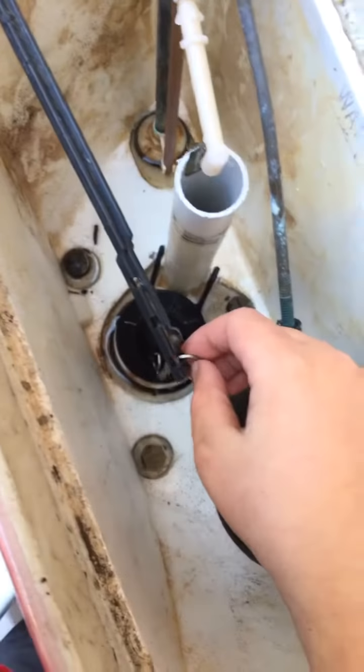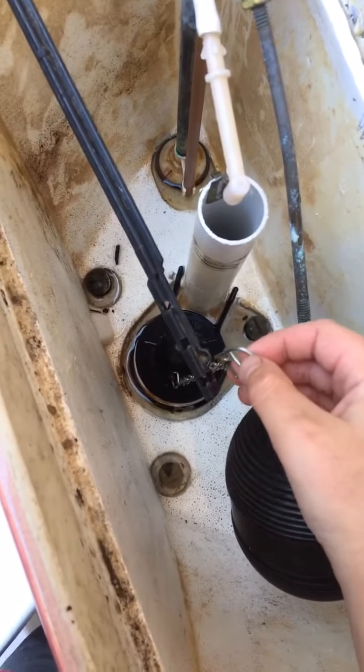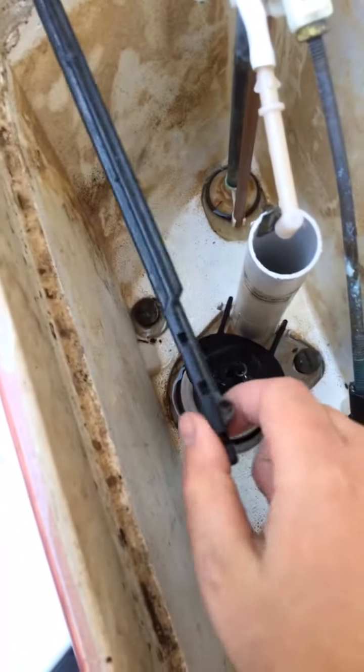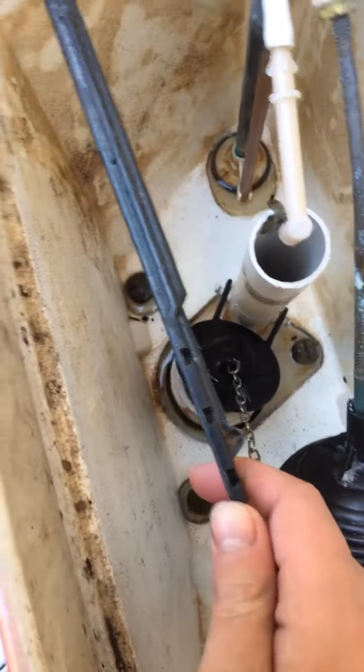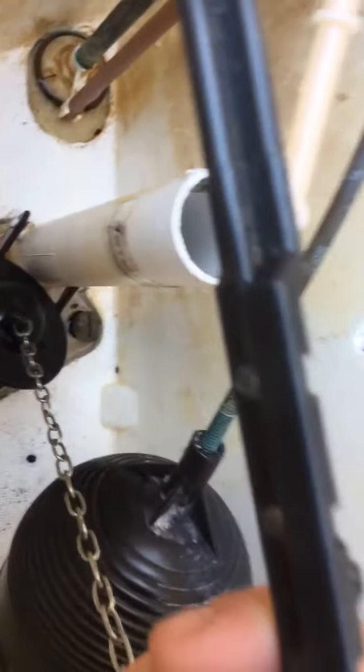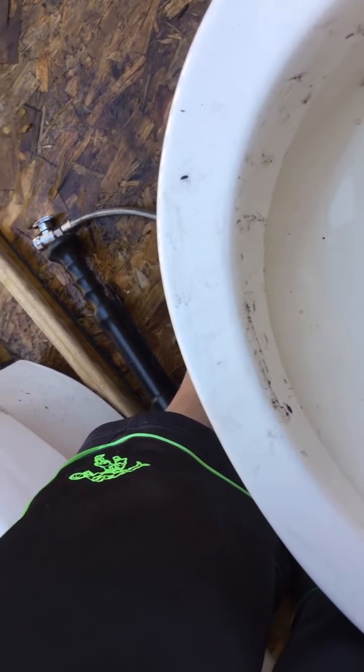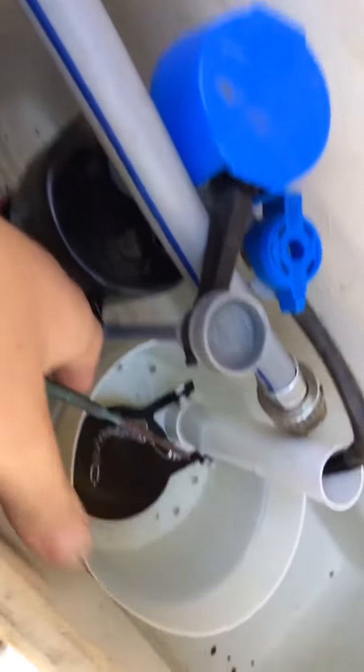First, you're going to unhook the chain from the arm. With this toilet, since it's older, it has those pegs and also has holes. If your toilet just has holes, the process is slightly different.